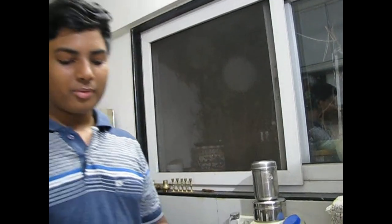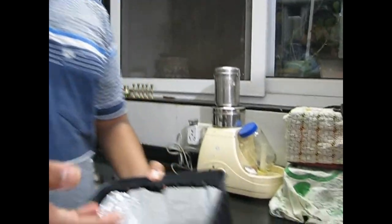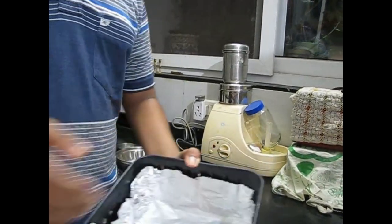This is the basket in which we'll be cooking. We don't want the butter to drip down since the basket has holes, so we put silver foil in it. We will be putting the prawns and the butter in this.